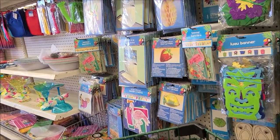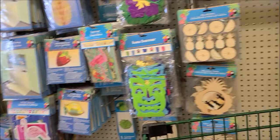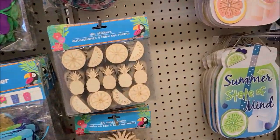Welcome back to my channel. This is Kim with Creative Crafticality and today I'm doing something different — I'm heading into the Dollar Tree.